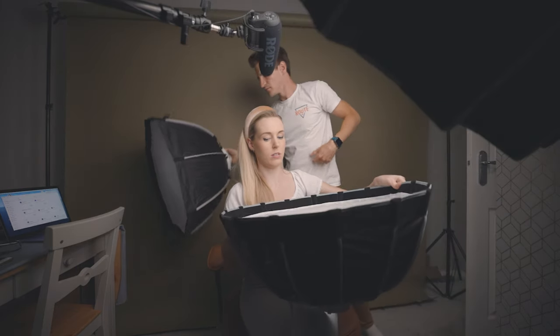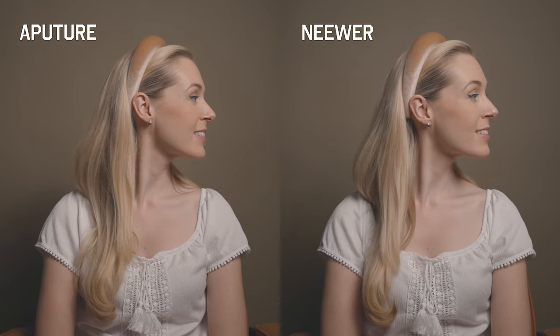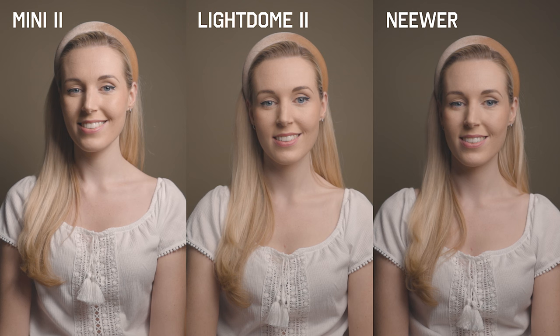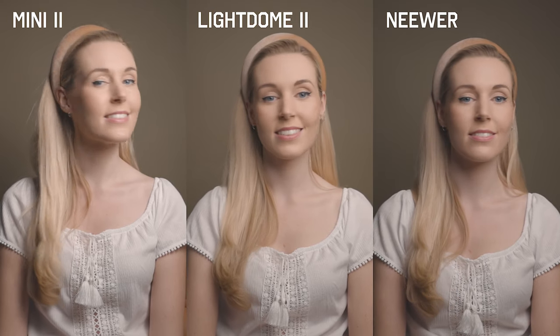We kept the softboxes the same distance from the subject on each test to make sure it was fair. What I did notice was the Aputure Light Dome Mini 2 was slightly warmer than the Neewa softbox, and the shadows were slightly softer as well on the Aputure Light Dome Mini 2. The honeycomb grid included with the Aputure comes in handy when you don't want light spilling into the background as much — it also darkens and hardens the shadows slightly. Comparing both to the larger Aputure Light Dome 2, the shadows are a lot softer and brighter on the bigger version, but you are paying a lot extra for that one.